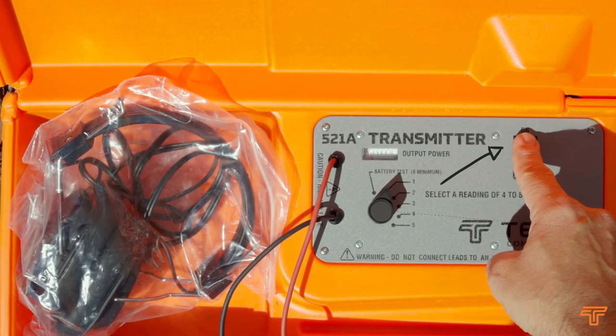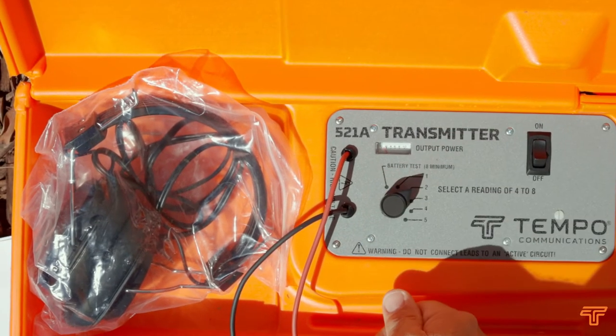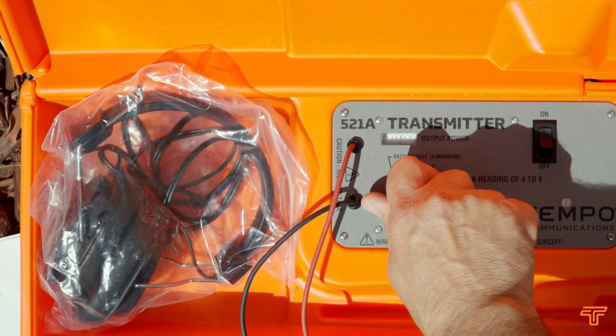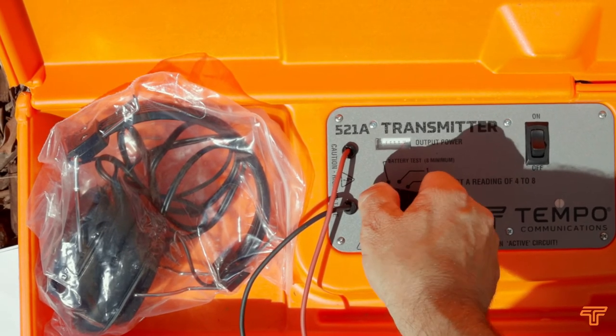Switch on the transmitter and adjust the output level control until the meter reads between 4 and 8. If you cannot get to a level above 4, you may not have a good enough ground, either from a fault on the cable or via the remote solenoids.